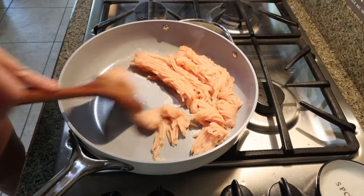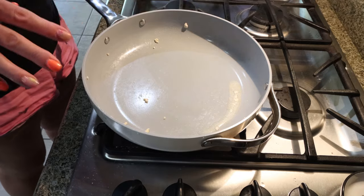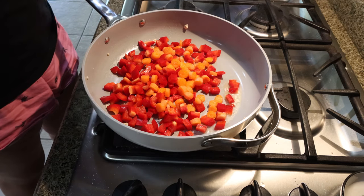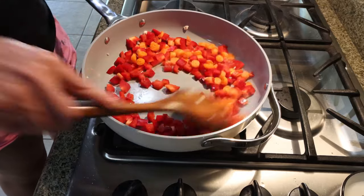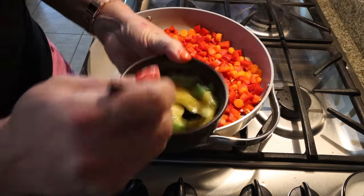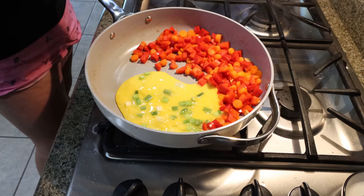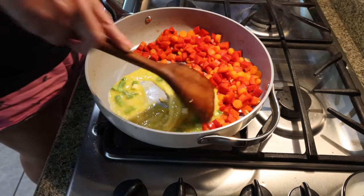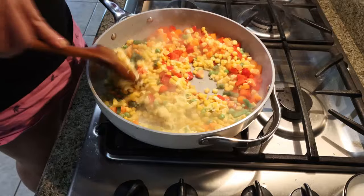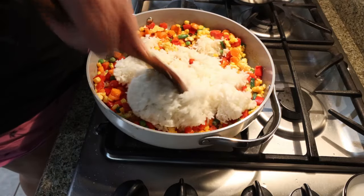First we're going to cook down a pound of ground chicken, then remove it from the pan into a bowl. To the skillet I'm adding my chopped bell pepper and carrots and letting those sauté until softened. Then we push them to the side, scramble two eggs with about a teaspoon of green onions and add the eggs to the skillet. Then we add in our frozen vegetables and mix everything together, and then we add in our three cups of cooked rice and mix that in really well.